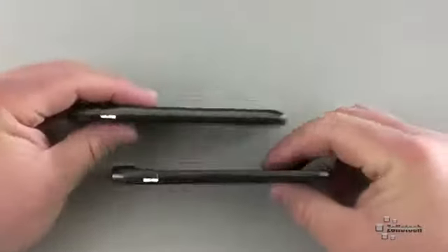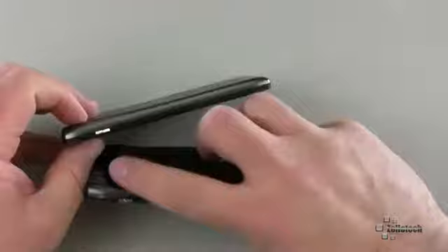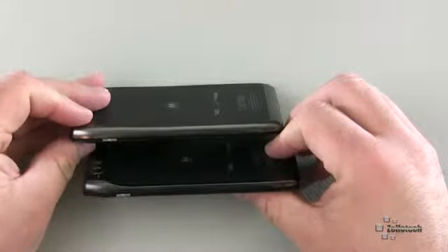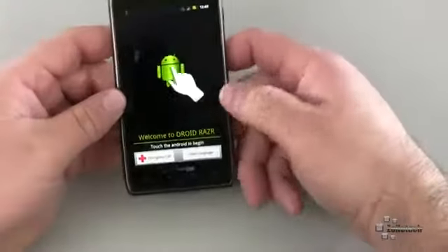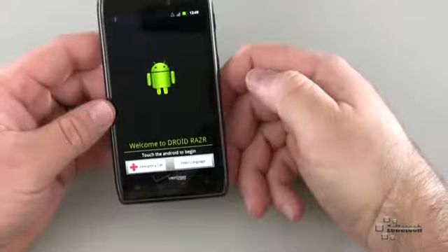Let me show you the two side by side. Here's the Razor, here's the Razor Max. Not too much of a difference — they kind of got rid of this little hump a little more and added more battery. The battery life should be pretty dramatic, which I'll be testing over time. To give you an idea of the phone itself, I'll go ahead and set it up and see if there's anything different on it.